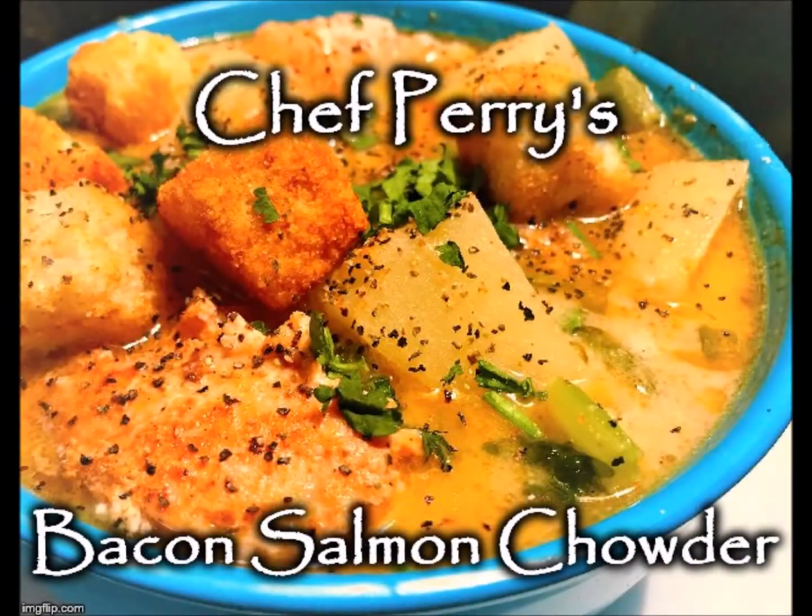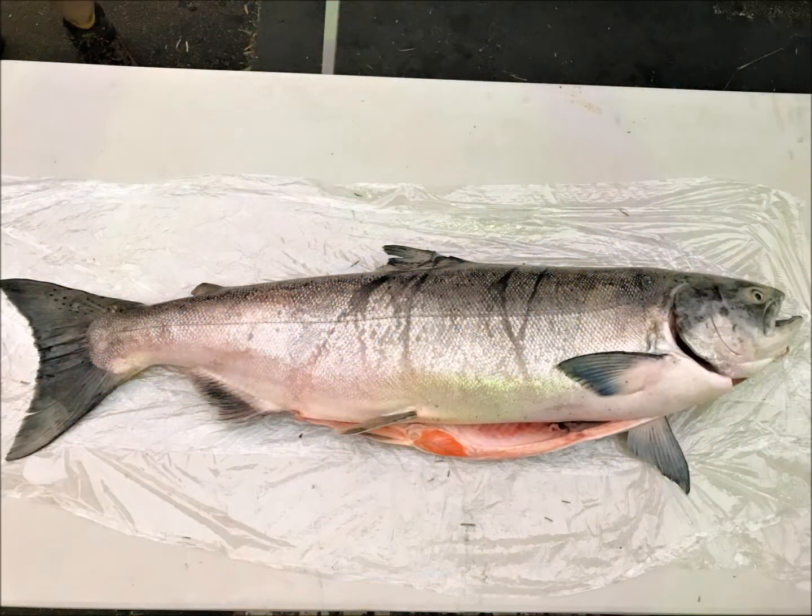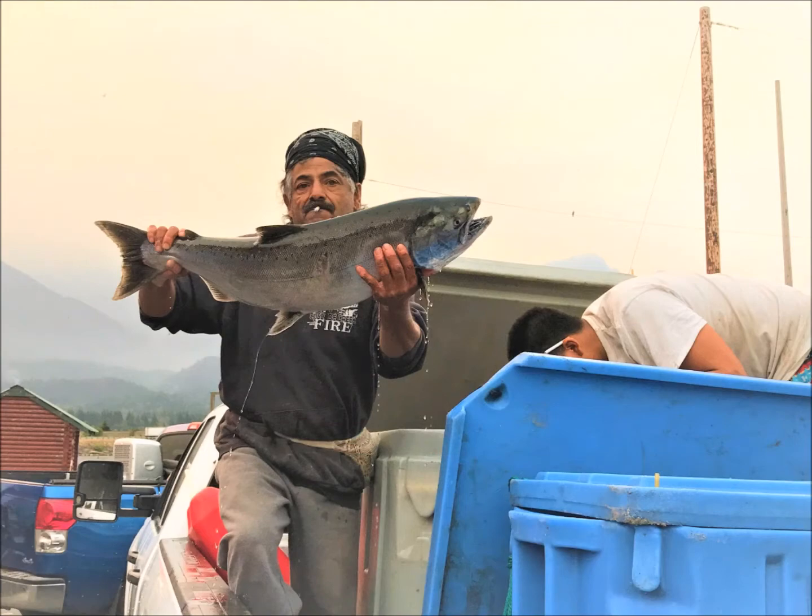It is colder than a Norwegian coal digger's... well, it's cold outside. And when it's cold, I like foods that end with chowder. This one's an old favorite — it's my own riff on my dad's signature clam chowder, using some of our fresh Pacific Northwest salmon. This beauty was a gift from my friend Rudy, a native Yakima Nation fisherman.